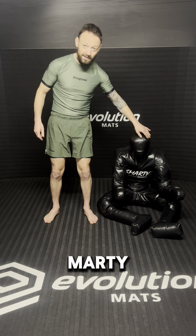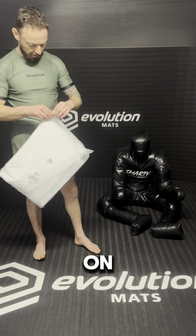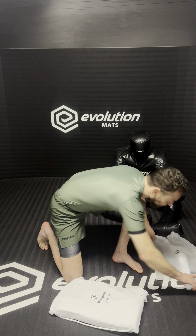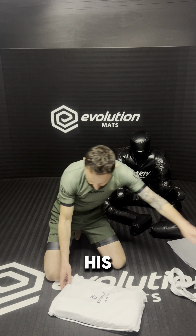Got a brand new gi for Marty, so let's see how easy it is to put it on. Shout out to progress — brand new! It comes with a white belt, but you won't need that; he's already got his five stripes.